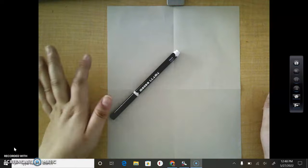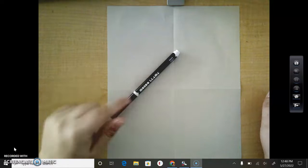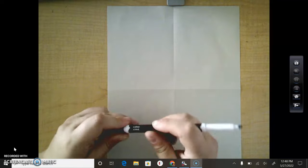Hi guys! Today I'm going to show you how to draw people and we're actually going to draw stick people. It's really cool the way that we draw stick people because that will help us learn how to draw more realistic people.